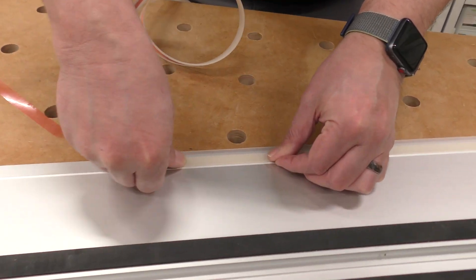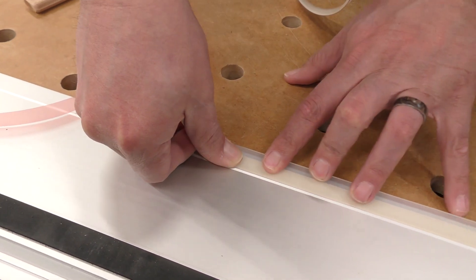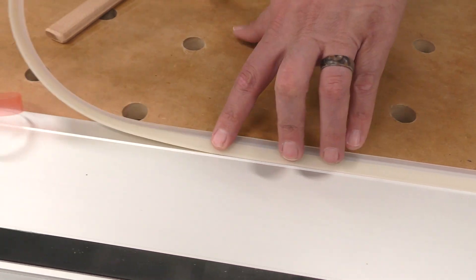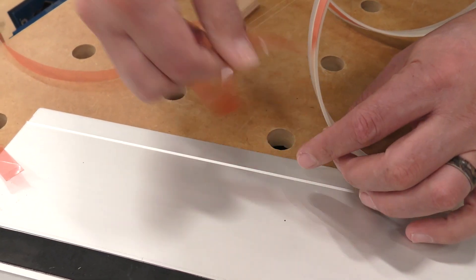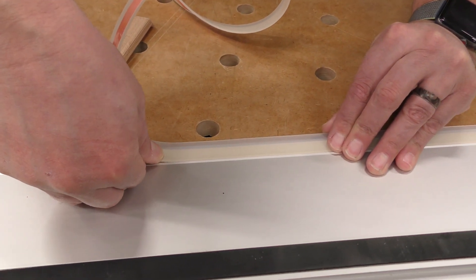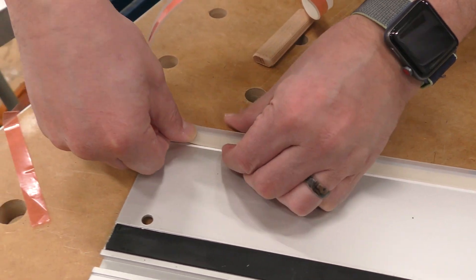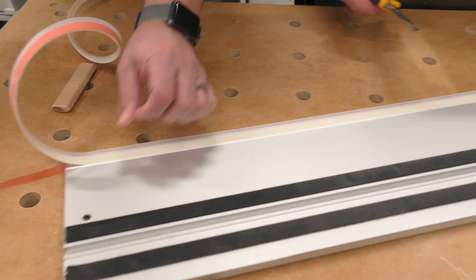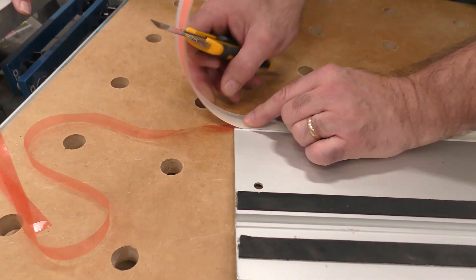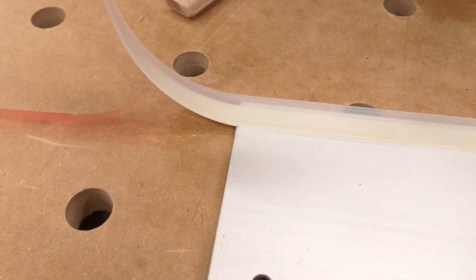I'm going to show you how to cut it. Just tack it on, put it on there good. I'm going to show you how to roll it — that's the one thing everybody makes a mistake on. Here's one mistake I've seen people make: they cut it perfectly even with the end. That's a no-no.